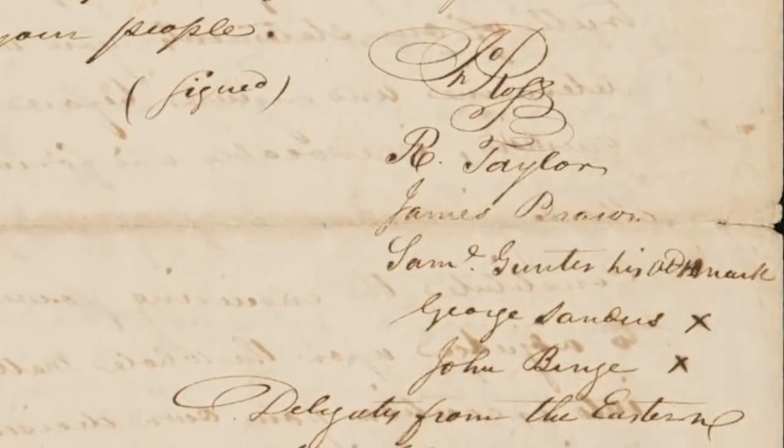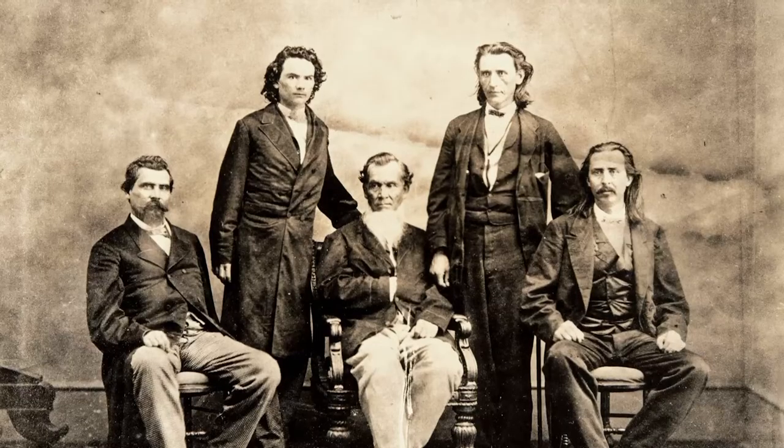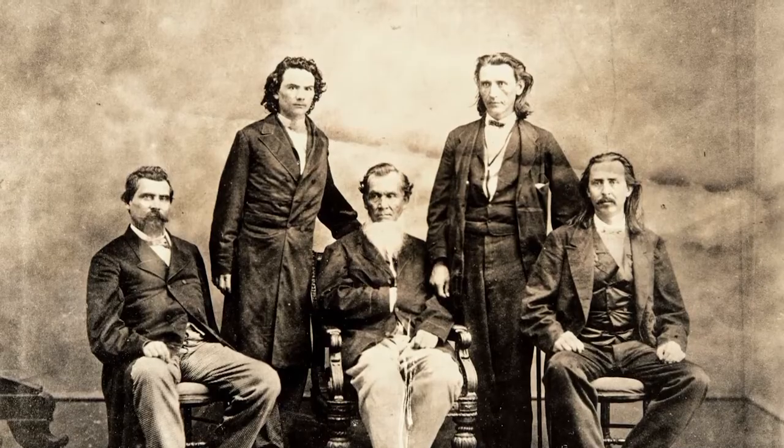Several of these petitions were signed throughout Cherokee country, and most of them implore Congress to withhold their ratification of the Treaty of New Echota, due to the questionable nature of the treaty signing and the purported Cherokee leaders who attended the summit.